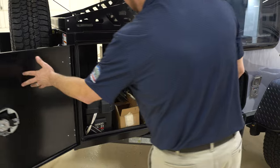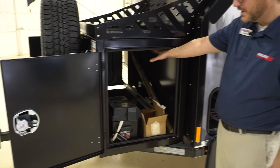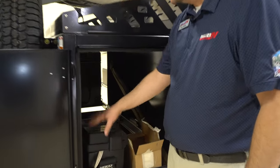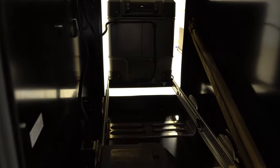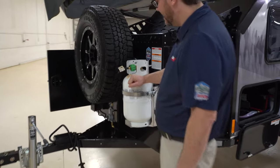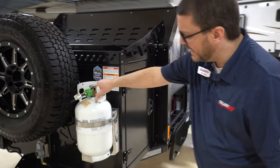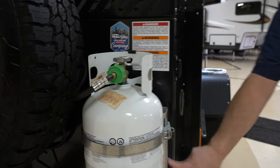On the other side, opposite your big Truma fridge, you do have a little space for two Group 27 batteries, if you so choose, with easy access to them. We also ordered this with the outboard propane tank.